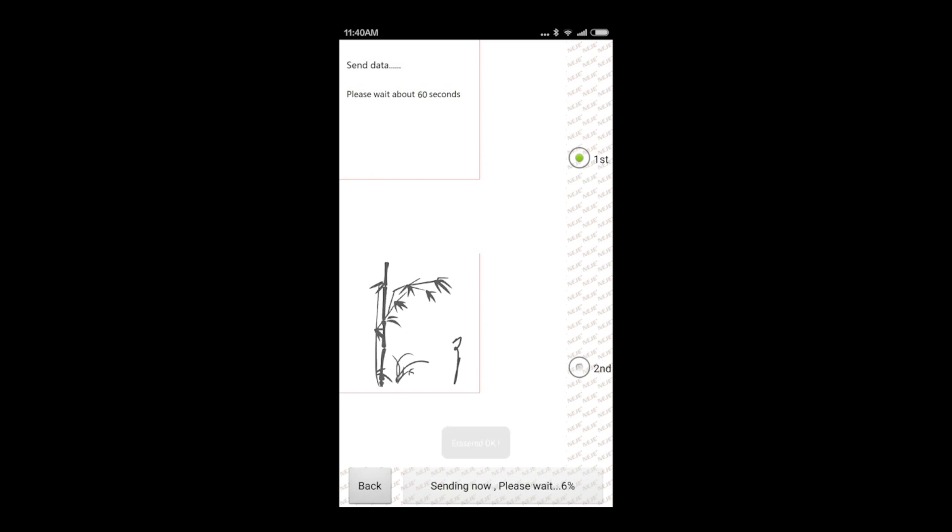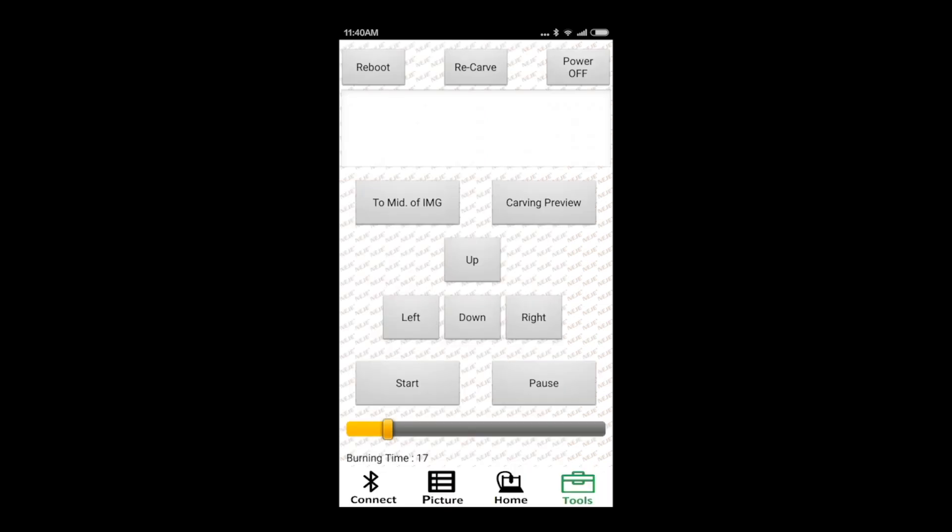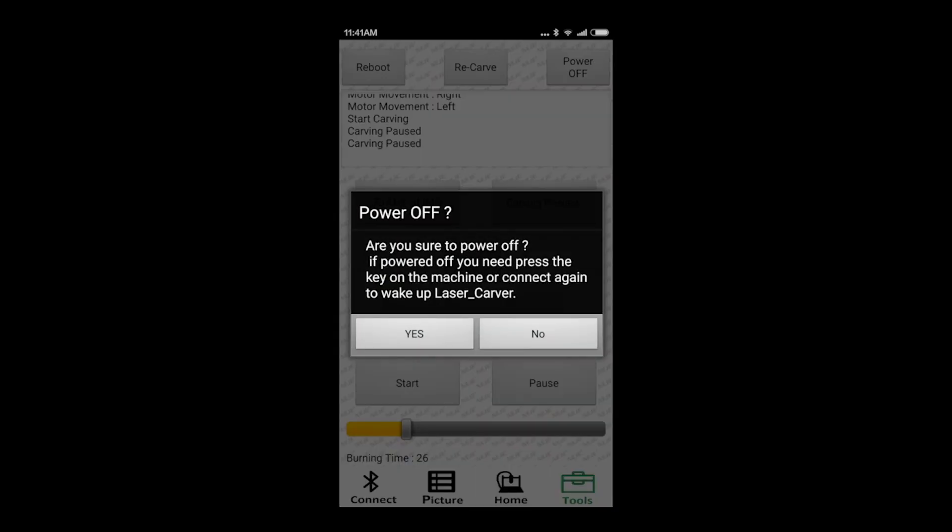It's going to take a couple of minutes. Once it is done, you will have a new screen in which you have several options, like move time, the burning time, or move up, down, left — whatever direction you want to engrave. Once the job is done, you can even power off the machine from your Android phone, so you have the full options here.